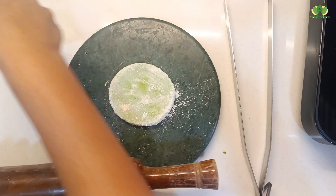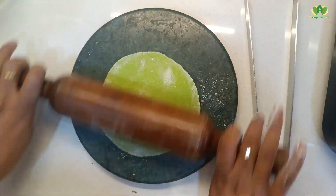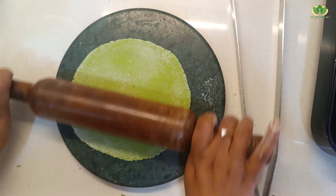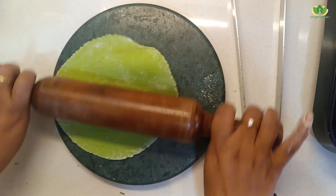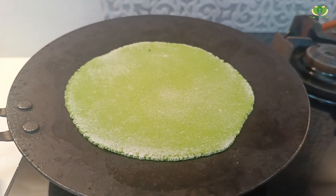We dust with flour so that the roti doesn't stick. If you want to make wraps with this roti, you can also make wraps — wheat wraps are an option too. Let's see the chapati.